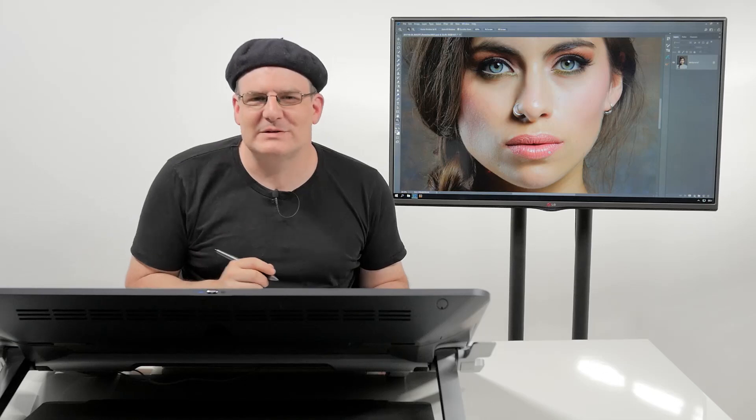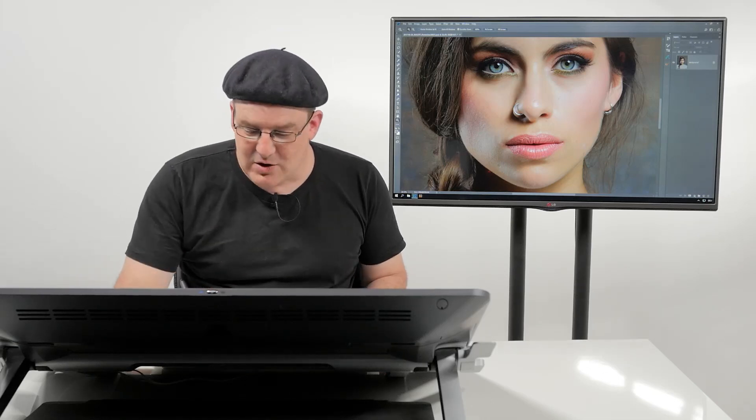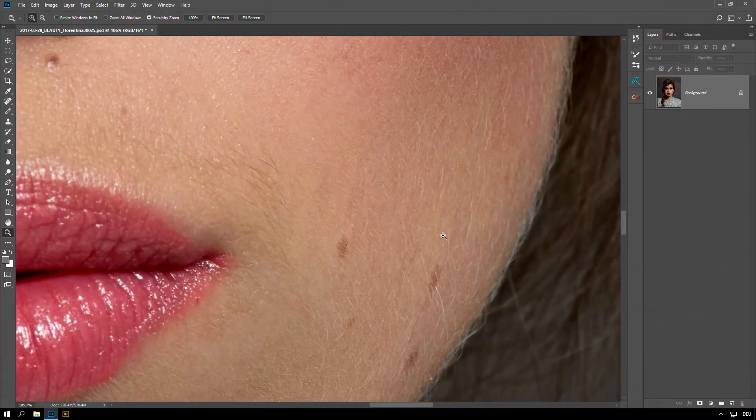Today I'm going to talk about something that happens a lot — facial hairs. In this example I've got two kinds of facial hairs: I've got the bright ones and I've got the dark ones here.